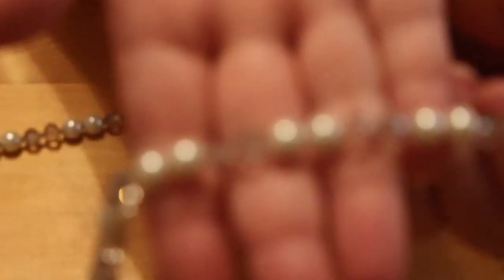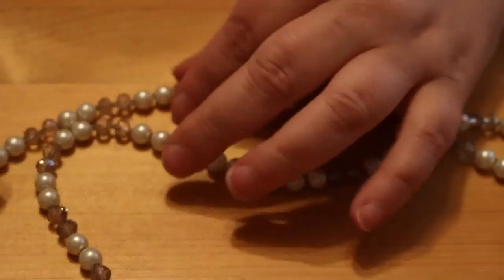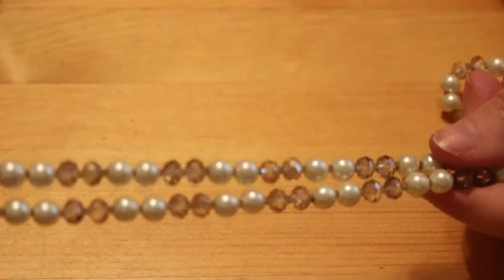Then we've got this — it's quite a nice one. It's just some faux pearls and some crystals, and it's like that all the way around, it's really nice. There's no catch and there's no name on it, but it is quite pretty.